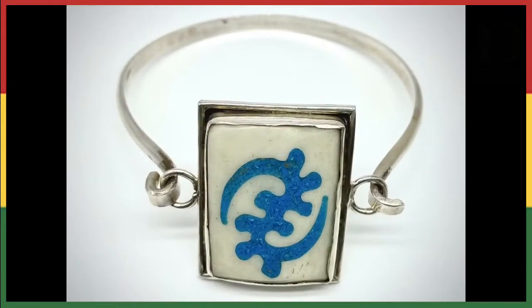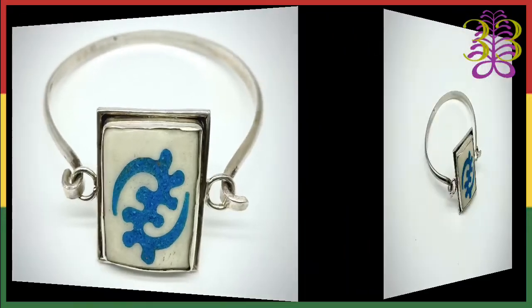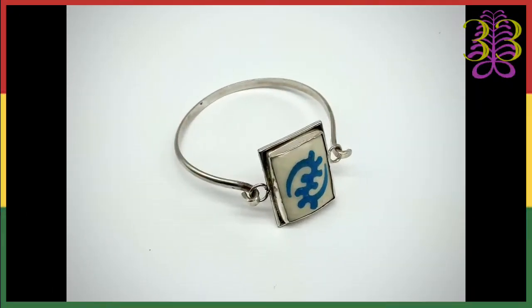Item number 33 — I've got this Janame bracelet, it's called the hook bracelet. The Janame symbol is in the center; I crushed some turquoise and added some silver to create the pattern in the bone. It's turquoise, silver, and bone, and it sells for $85.